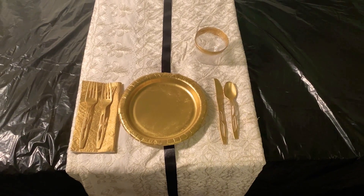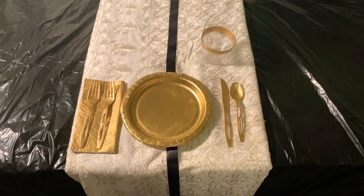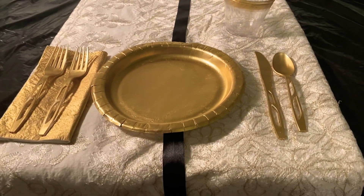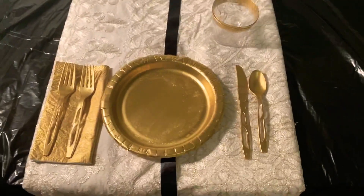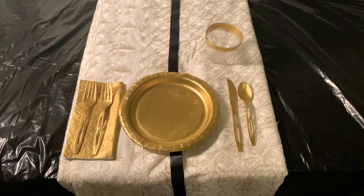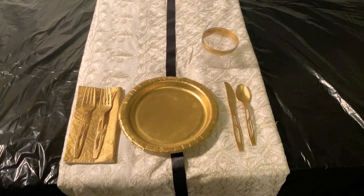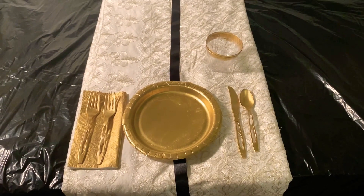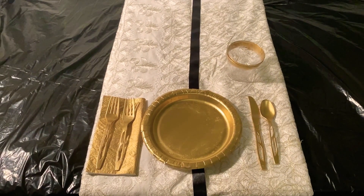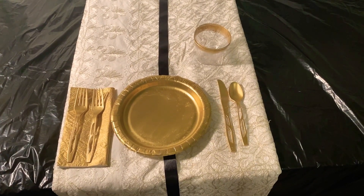Hi everyone, this is Gio, and this is a table setting that I made for our class project for the week based on the play 14. This is what it looks like. For starters, I chose to do it kind of inspired by the 20s era, as it was written in 1919. That's why I chose the black and the white and the gold as my color palette.